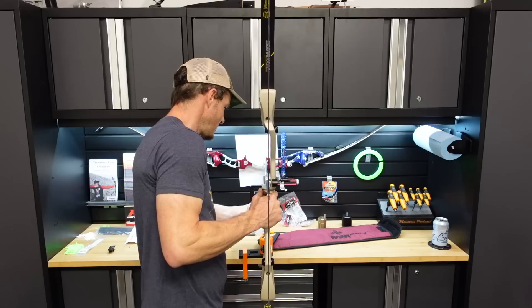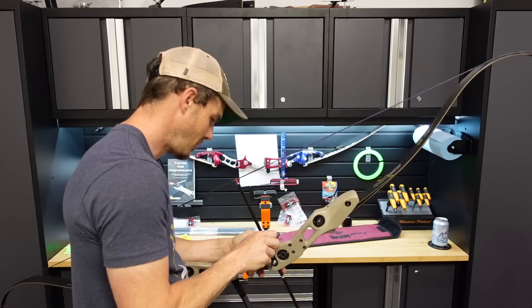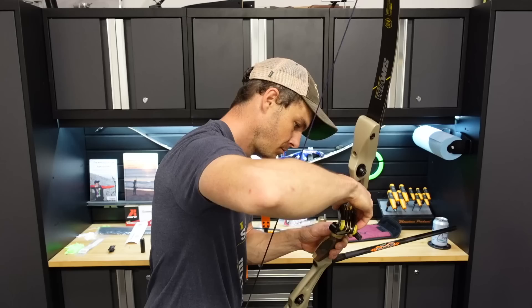Now I'm going to adjust this rest height, make sure it's all set up correctly, check my nocking point, tiller, brace height, all those things, and make sure they're pretty close. I'm going to bring this rest height up a smidge. Looks good to me.